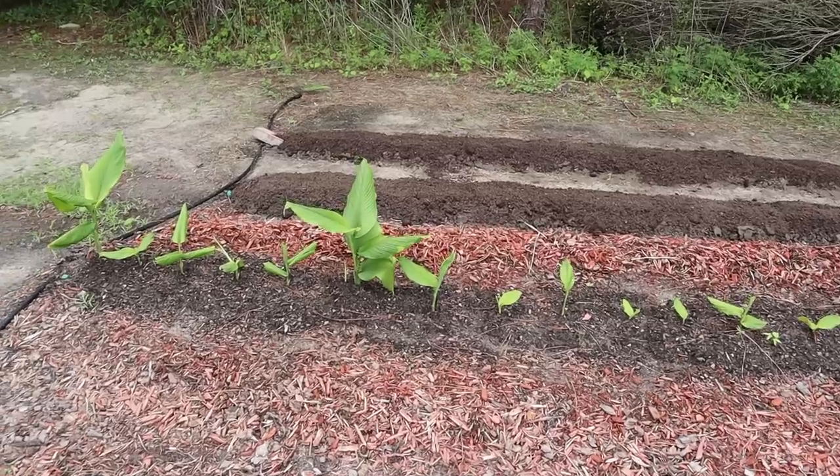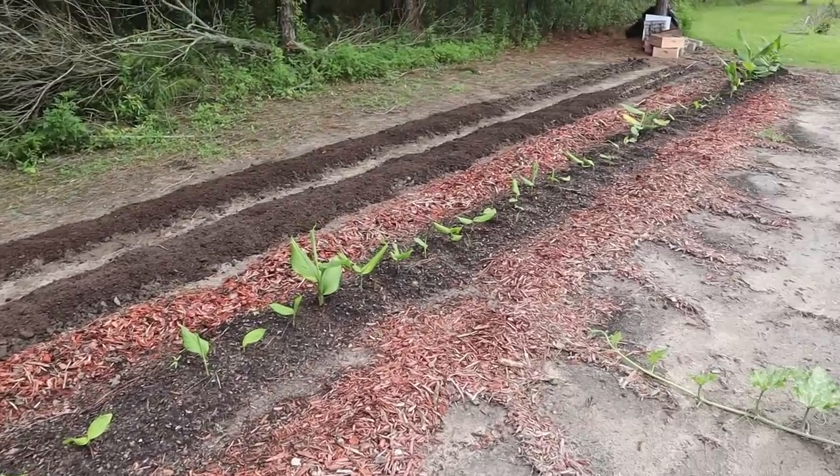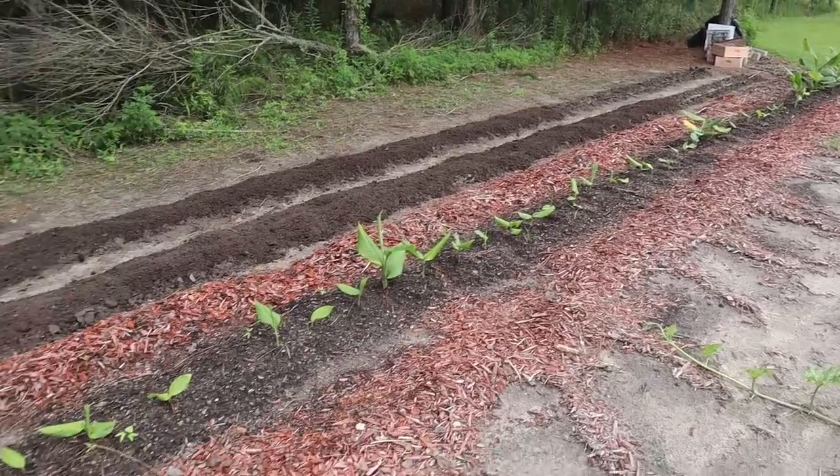We ended up harvesting about a Ziploc gallon bag full of turmeric from that little raised bed. We took some of that harvest, dried it, ground it up so we could use it in smoothies and cooking, and the rest of it we saved and replanted again in the spring of 2022, right here behind me. We planted it in the ground in the spring, but it didn't really come up until mid to late summer when it got really, really hot. So throughout the summer of 2022 and fall months it grew right here in this row.